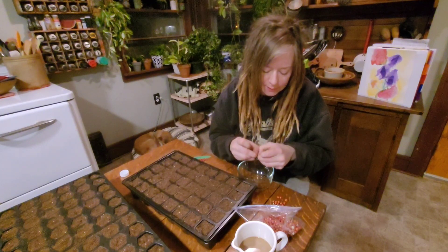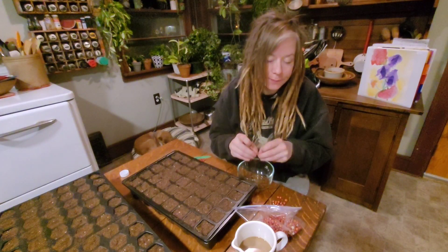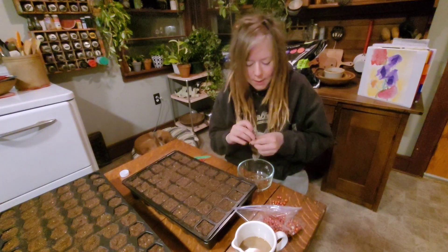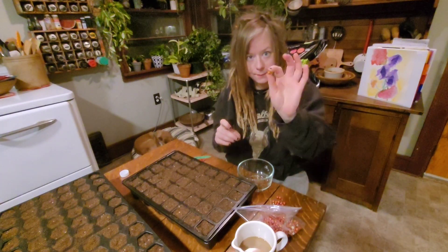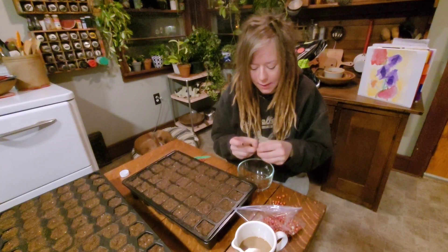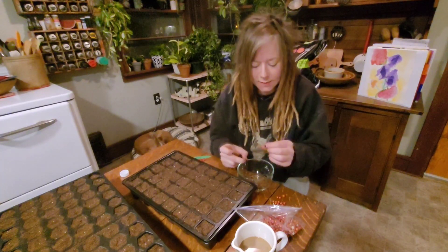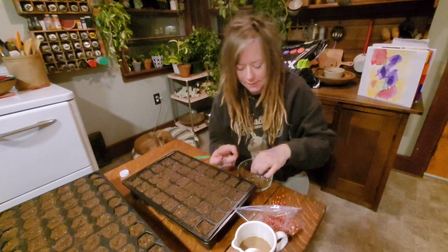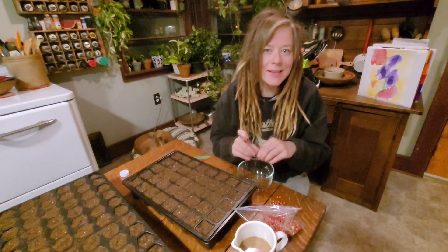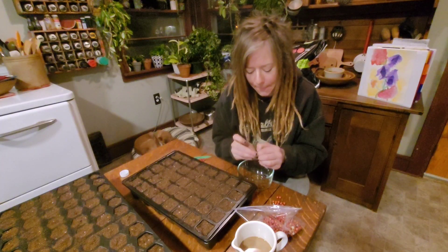I think I have a 40-count cell tray here. I am putting three seeds per cell — in three individual holes, not one. Like little bowling ball finger holes, putting a seed in each one, then gently brushing the soil over. I'm planting them maybe a quarter of an inch deep, just below the surface.